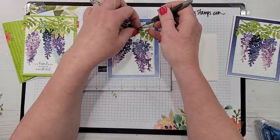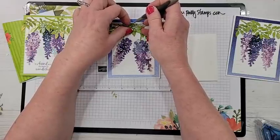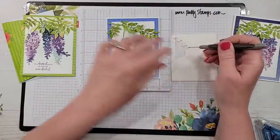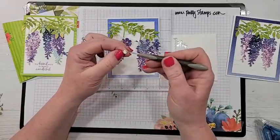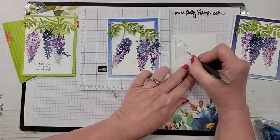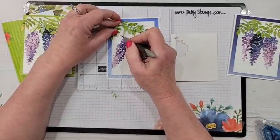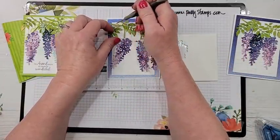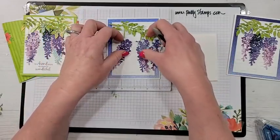I'm just randomly picking up and placing those mini dimensionals underneath. Sometimes you lose track — did I put one there? Just keep putting a few. On the other spots you can do glue dots or liquid glue. For now, those are stuck down.